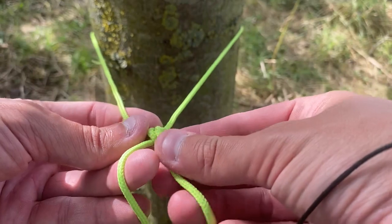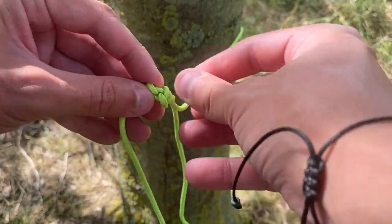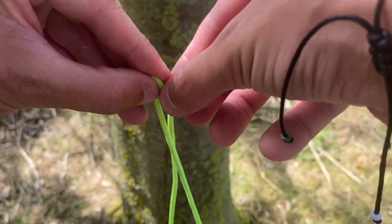Undoing the knot is also very easy. You literally just pull one of the strands and it comes apart.